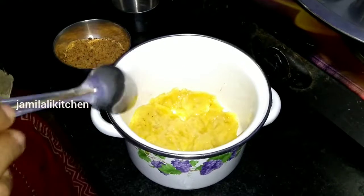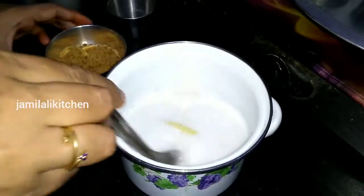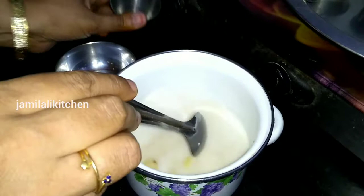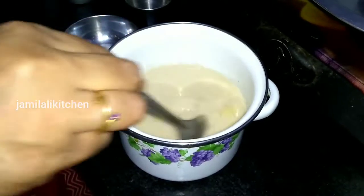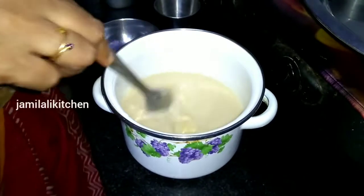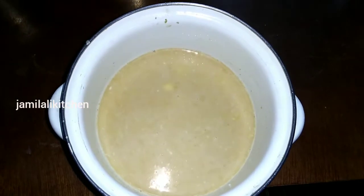I am ready to mix it. In the first half of the cake, I am going to mix it up — 3 spoons of wine. When the wine is ready I will mix it up. It's easy to mix it up.